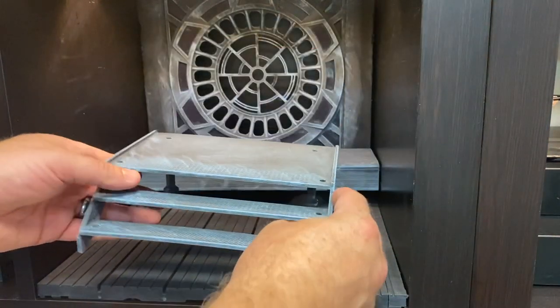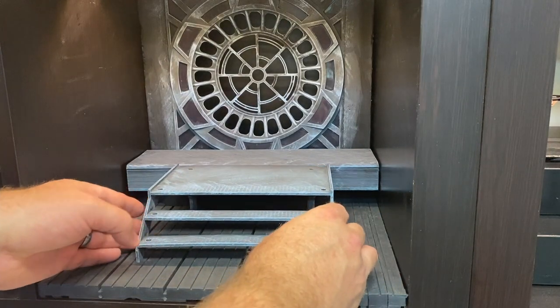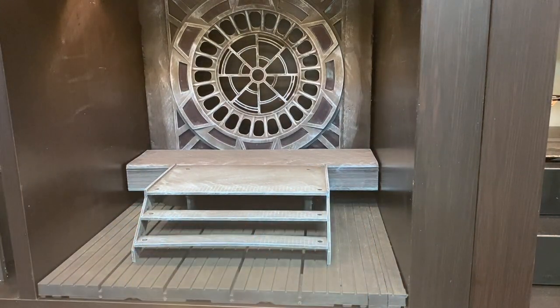SH Figure Arts — this is the stairs that came with the window set. Repainted those as well.